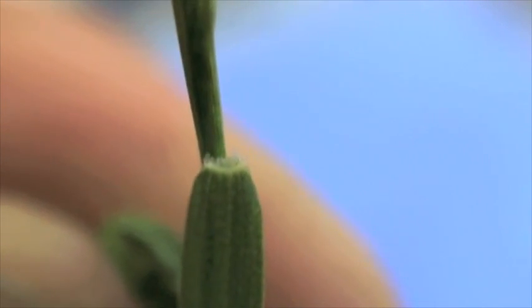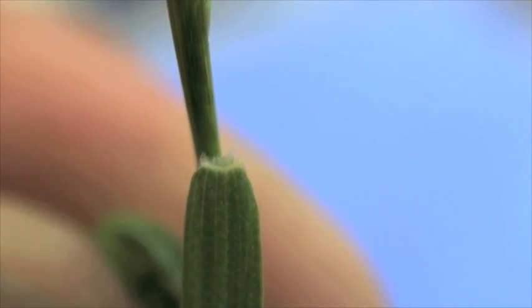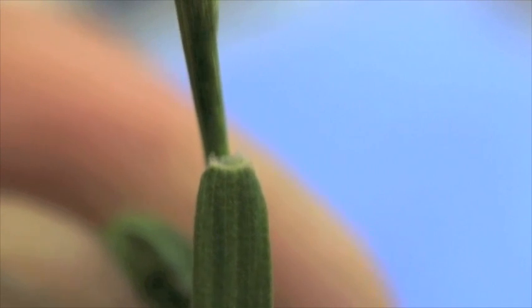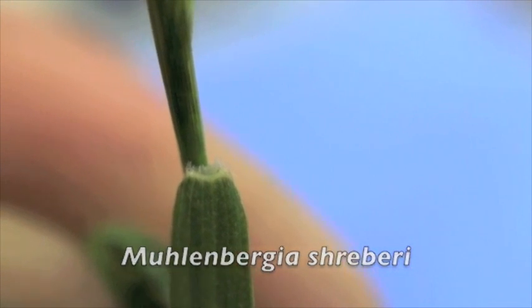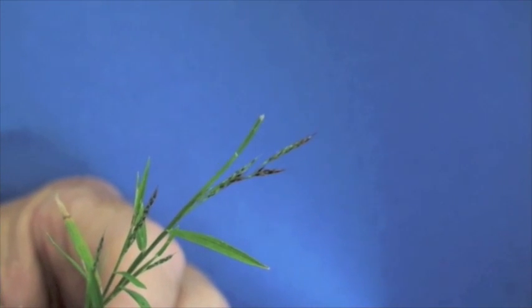Nimblewill is described as having a very short, very membranous ligule. Because of the size of the plant, that can be very difficult to see. Nimblewill also has a rolled leaf vernation. The genus species is Muhlenbergia schreberi.